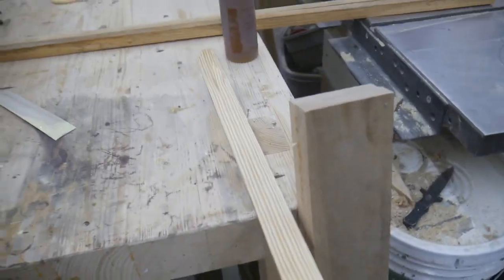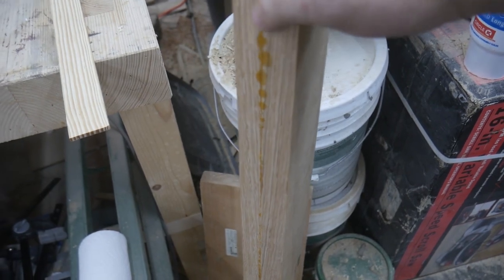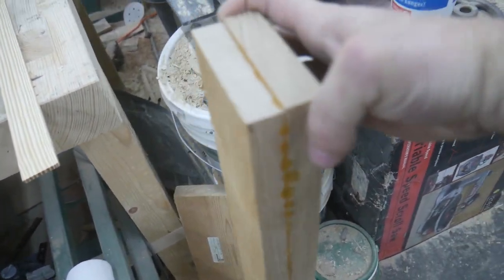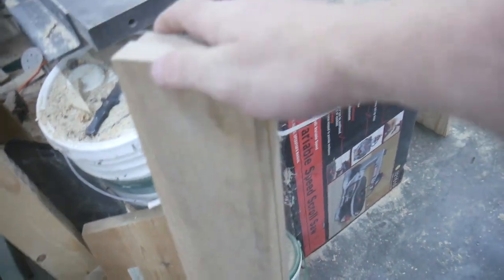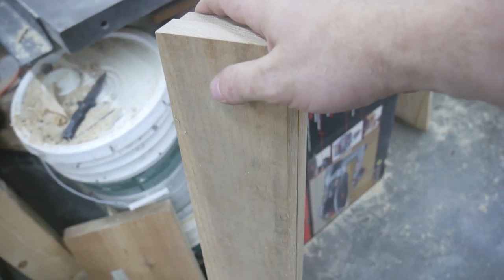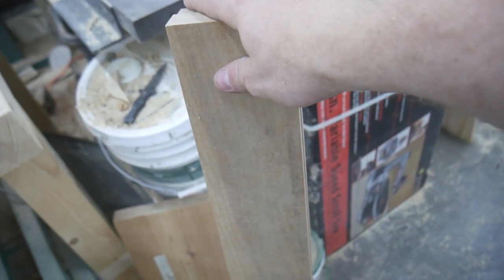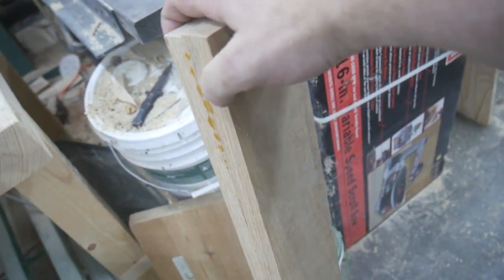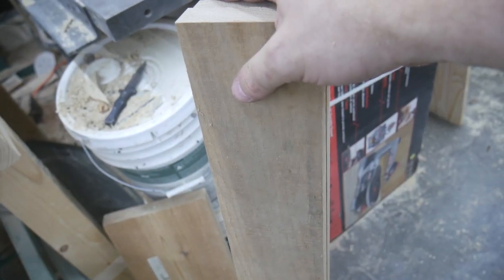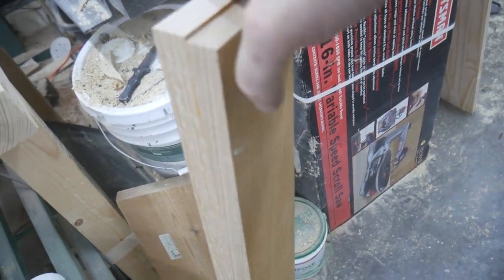Here is one of these fresh out of the clamps. You can still see there's glue here and it's rough on both sides. Now we're going to finish off this leg blank, going through pretty much the same process as before — I'm going to joint one face and one edge, then pass it through a planer, and finish off that final edge with the table saw.